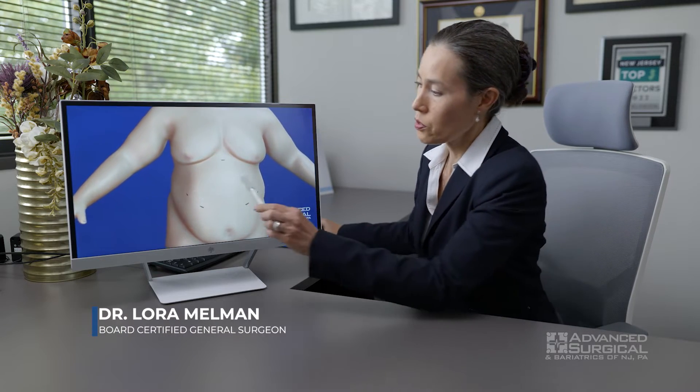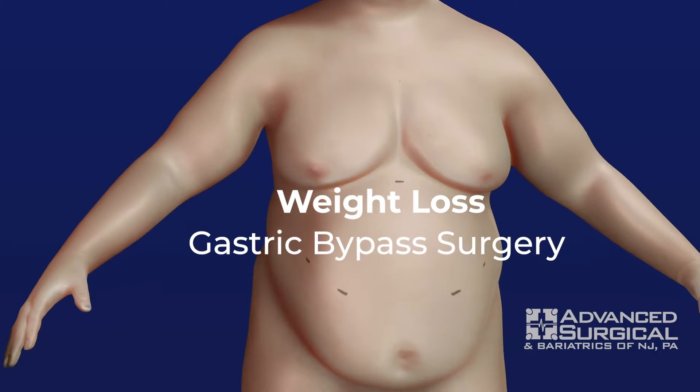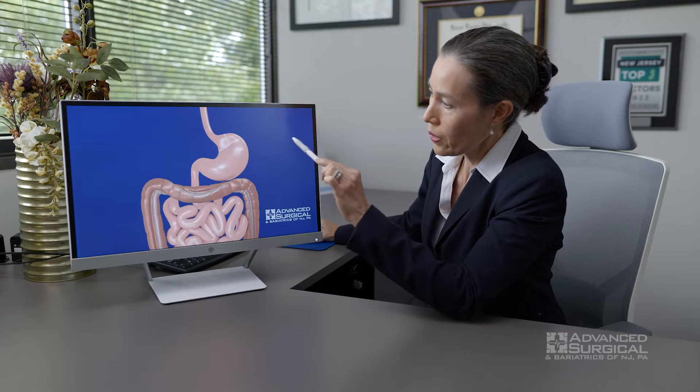For the gastric bypass, we're going to use five small incisions. You're going to be completely out under general anesthesia for the whole thing, and what we're going to do is change the way food flows through from the stomach into the intestine.